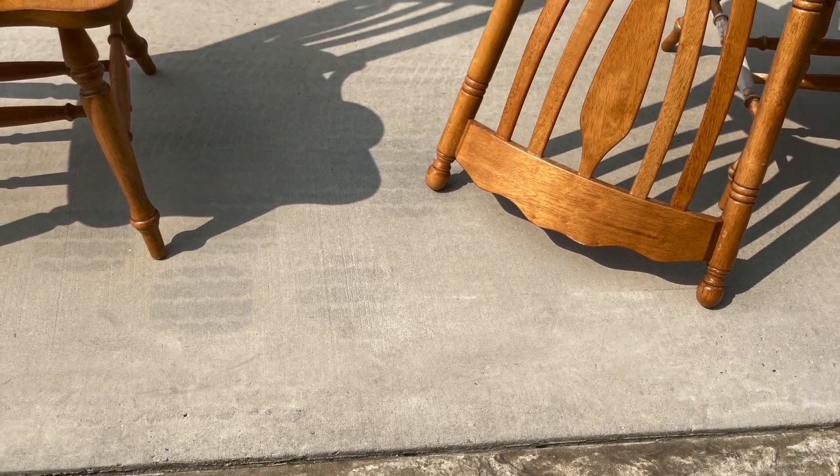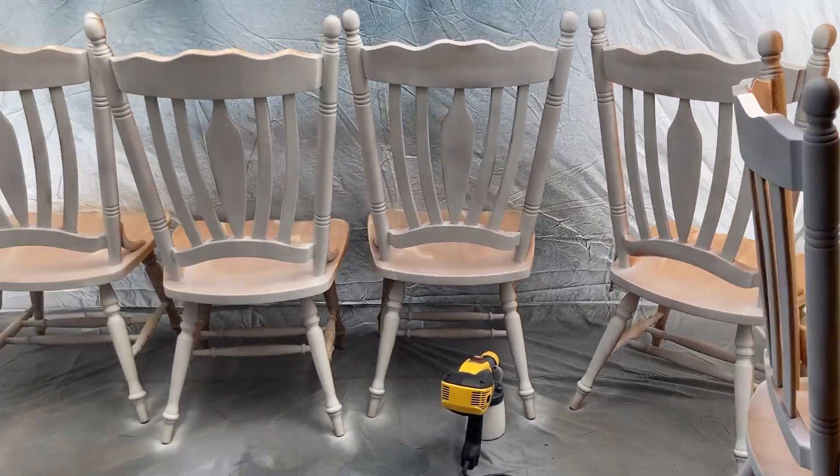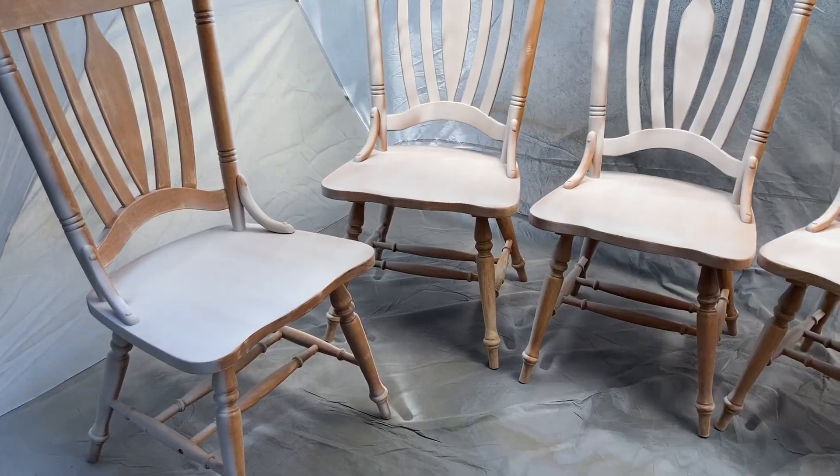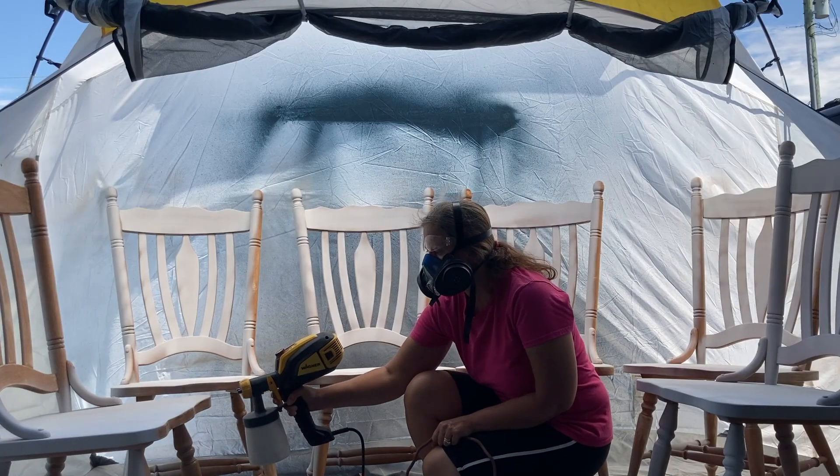After sanding, I wiped down all the furniture. Now it's time to prime. I first did the backs of the chairs, then I turned them to their sides and then I finished doing the front.